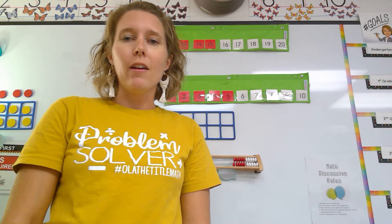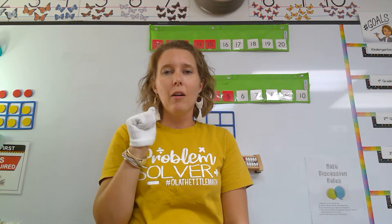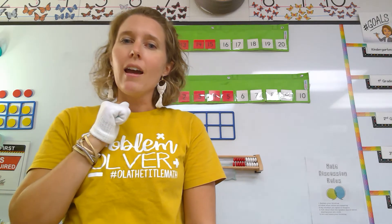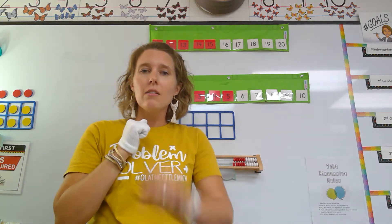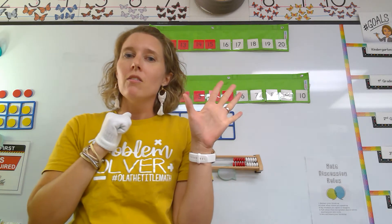Now, I have a very special helper on my hand, and it is Mr. Glove, and he's going to help us count to five the math way. Now, you may say, I don't have a special glove. It's all right to use your normal hand when we count the math way to five.